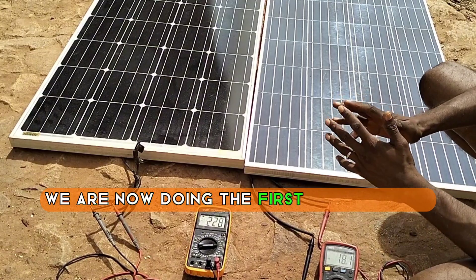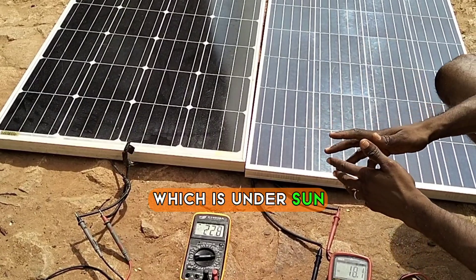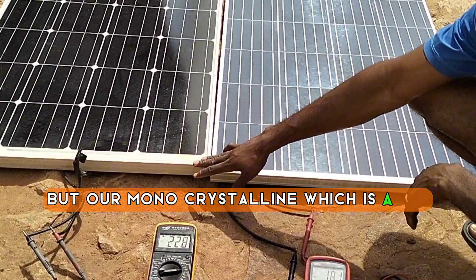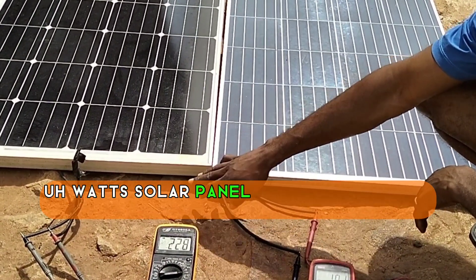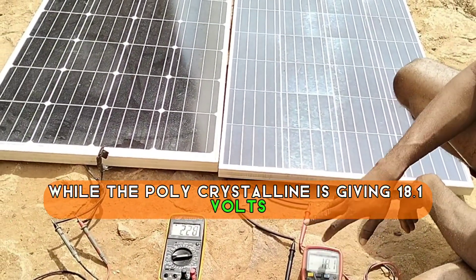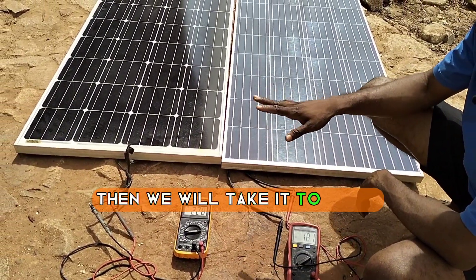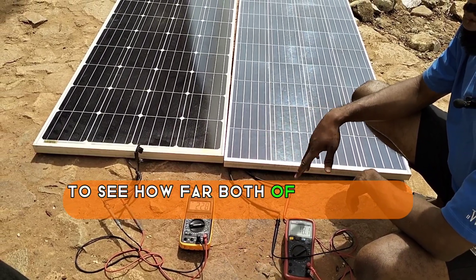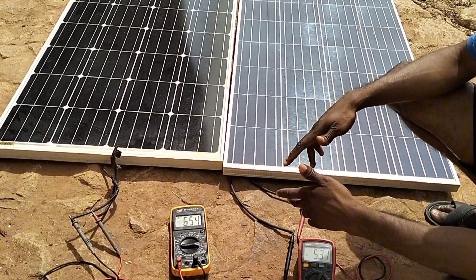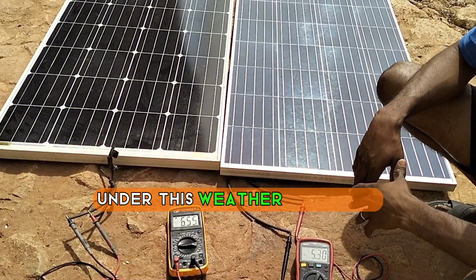We are now doing the first practical test, which is under sun. This is summertime, so the sun is not that harsh. Our monocrystalline, which is a 150-watt solar panel, is giving 22.8 volts, while the polycrystalline is giving 18.1 volts under this weather condition. So the next thing we'll be checking is the current, and then we'll take it to shade to see how both will work under low weather condition. Our monocrystalline still tends to produce more current than the polycrystalline.